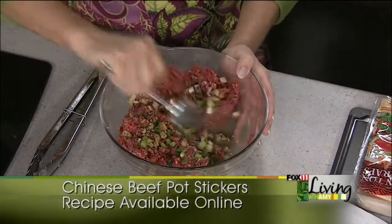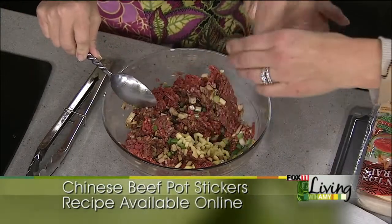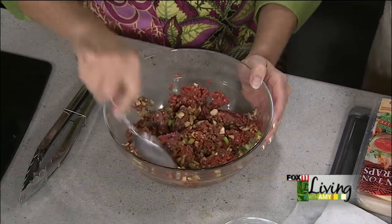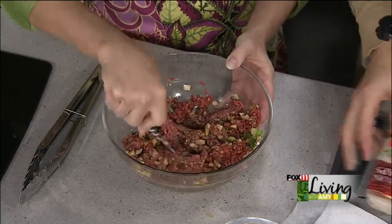I made potstickers for a book club meeting one time and the ladies went crazy over it. The nice part is you can have them done all ahead of time and just warm them up. Then add fresh ginger — a tablespoon of chopped ginger and a little bit of black pepper. The filling is easy enough.